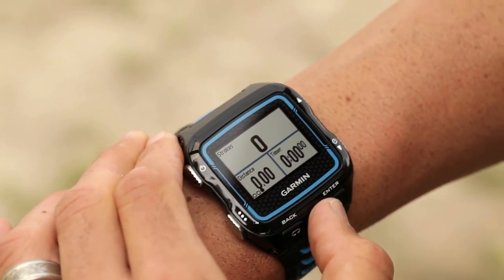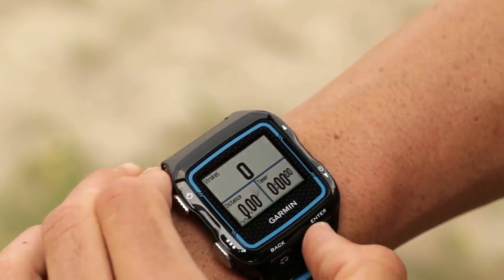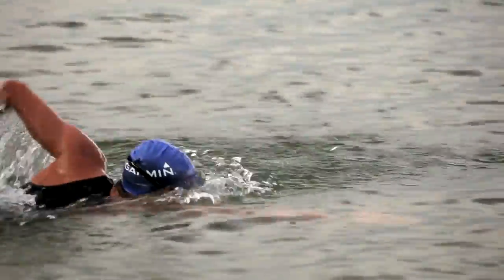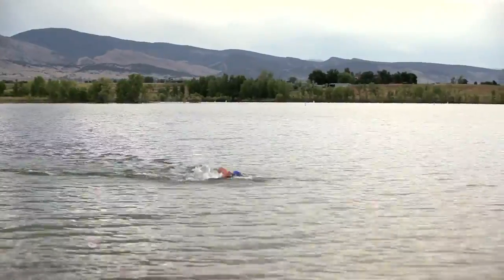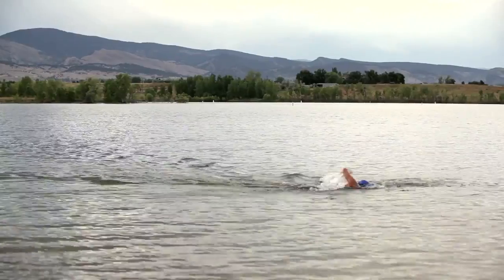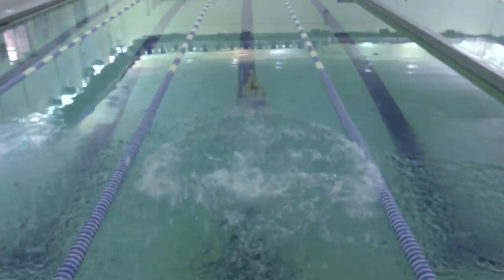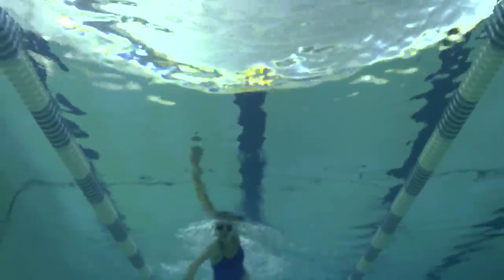For swimming, make sure to start the session on the 920 before setting out. HRM TRI stores heart rate data when there is no connection to the 920, like during open water swimming. HRM TRI can be used occasionally for pool swimming, like for a pool swim triathlon.